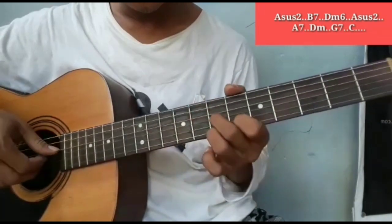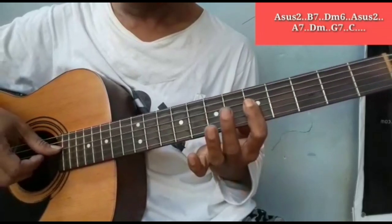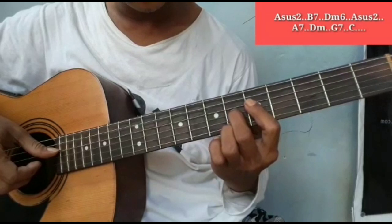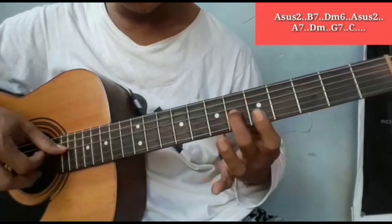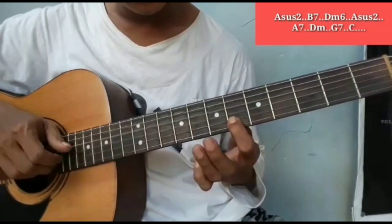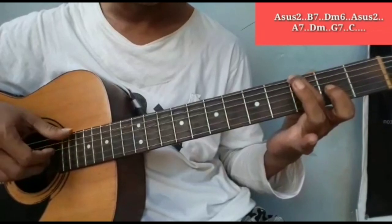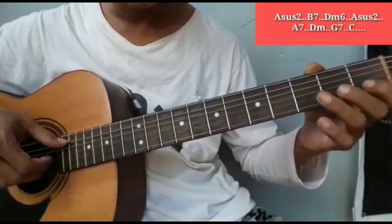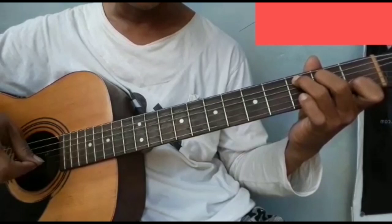Kemudian A minor 6. Kembali ke Asus2. Kemudian ke A7 — ditekan senar 1 dan 3 di fret 6, senar 2 dan 4 di fret 5. Dipetik dengan bass-nya. Mainkan melodi sedikit. Masuk ke D minor. Mainkan melodi lagi. Masuk ke G7 — ini penting bass dan senar 3 fret 2. Dan diangkat. Mainkan melodi lagi. C. Bisa dipahami ya. Seperti saya ulangi dari G7. C.